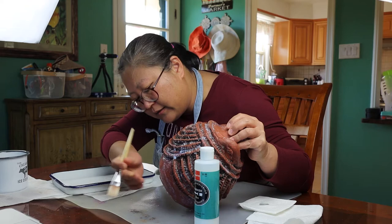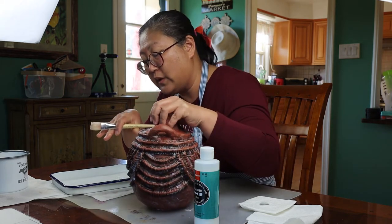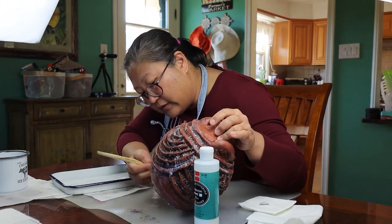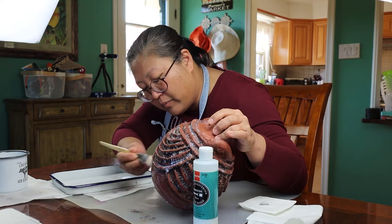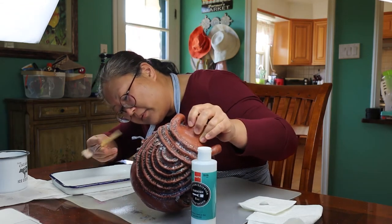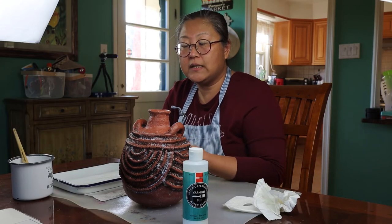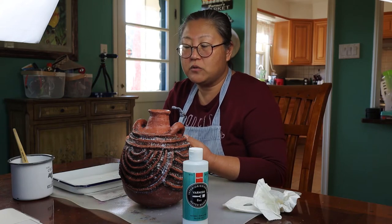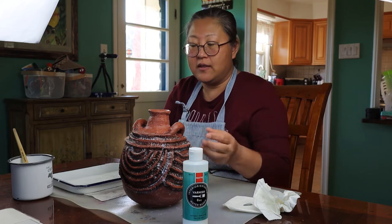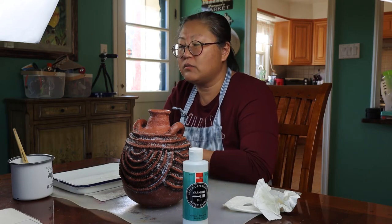I didn't get near the base — do not put any varnish right on the base, which is going to be sitting on your table, or it might get glued to your table. Just anywhere but that very bottom area that makes contact with the table. I just want you to get some experience working and building by hand a three-dimensional piece. What's better to create texture than something that you can touch and actually hold? That's why I went in that direction.